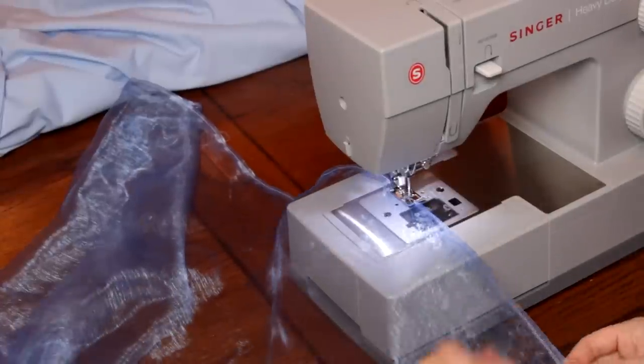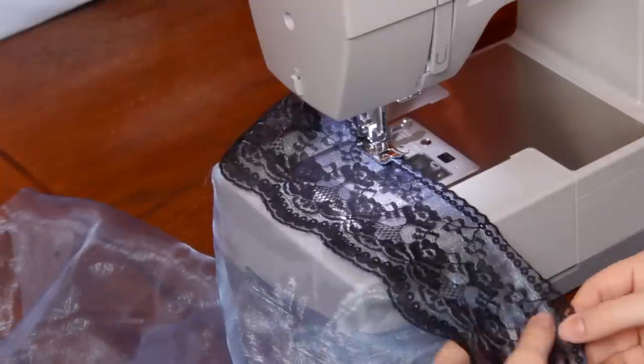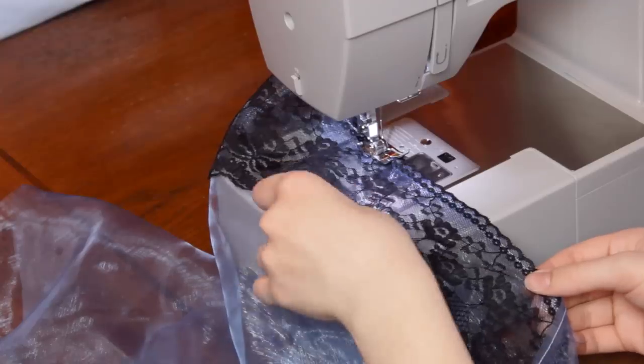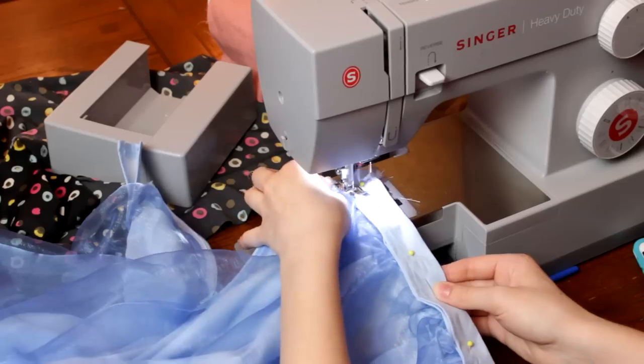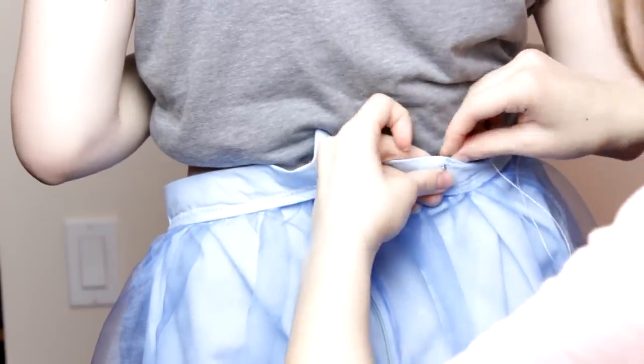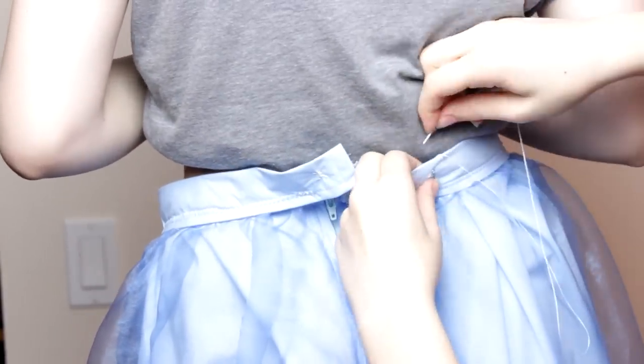After I knew it would work well, I gathered the second piece of sheer fabric across the top and added thick black lace to the bottom of it. Then I pinned the sheer fabric to the top piece and sewed it on. Next I attached the waistband. And last but not least, I added the hook at the back of the skirt to keep it up.